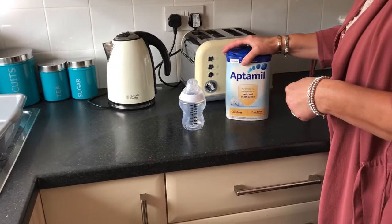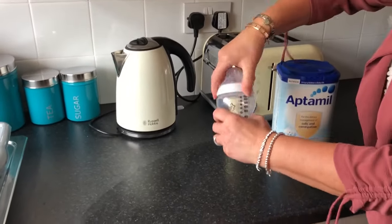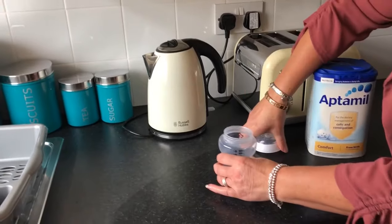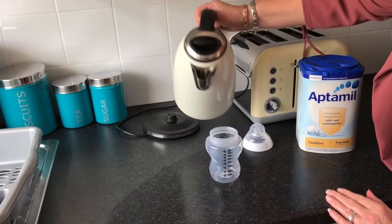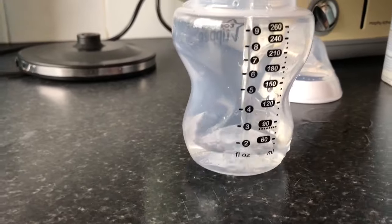We're then going to boil our kettle, and you want to make sure that you leave the boiled water for 15 minutes. However, if you leave it for longer than half an hour you would need to re-boil the kettle again. We don't want to use the water straight away as it will be too hot and it can make the milk go funny.